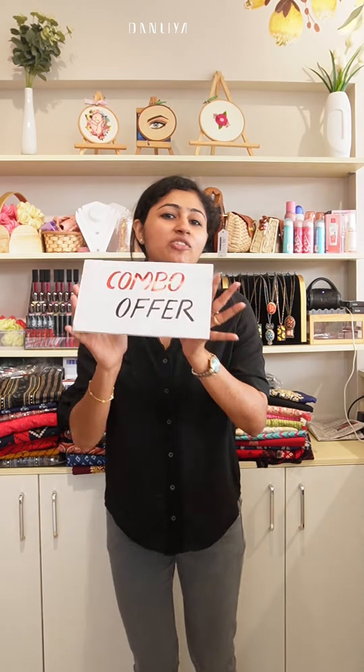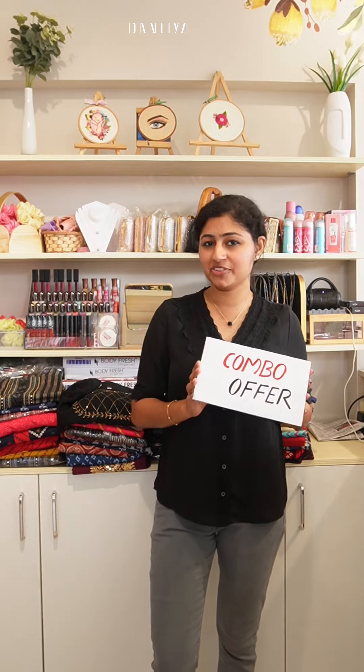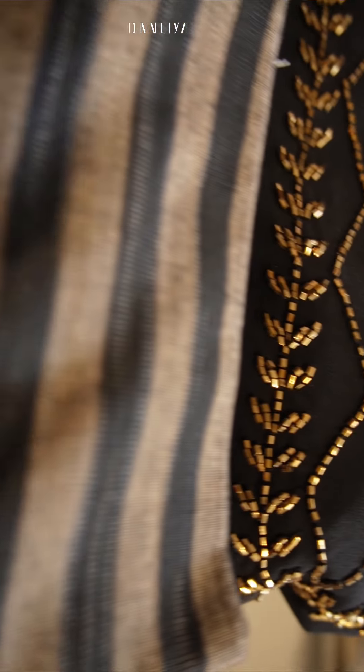Hi everyone, I'm Dalia. Welcome back to my channel. I'm going to present a combo offer from December 30th — a combo offer for 999.